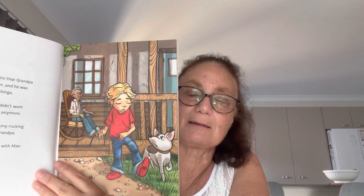Harry began to notice that Grandpa was getting slower and he was forgetting things. One day, Grandpa didn't want to play with Harry anymore. "I just want to rock in my rocking chair," grumbled Grandpa. So Harry trudged home with Max. It was very sad — it's not like Grandpa to do that.